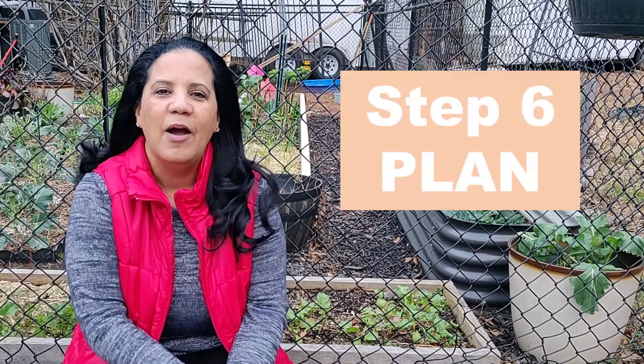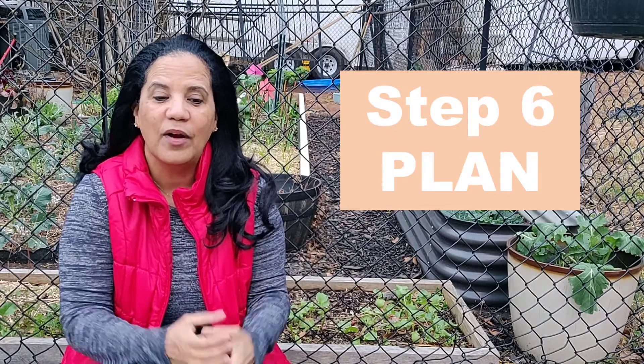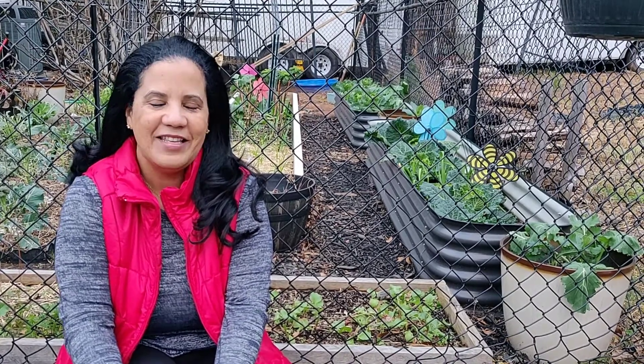That is the fifth step on First Garden Basics. I hope you learned a lot and are starting to make your list and getting ready for the next step, which is planning your garden. In that step we are going to look at your space and plan how many plants of each one you've chosen and where they are going to go, so you can know how many plants you'll need to start your first garden. See you in the next video.